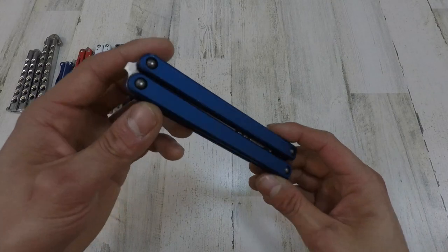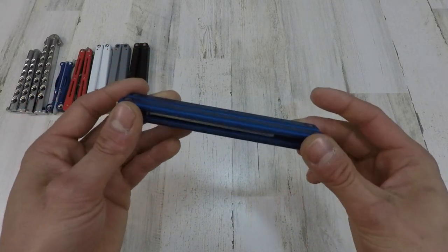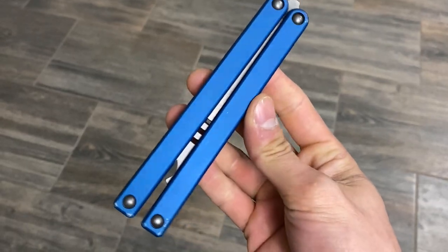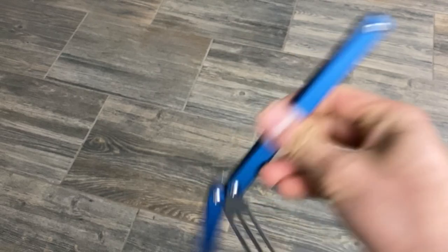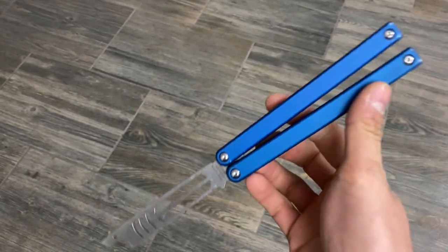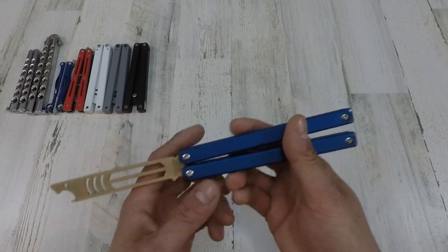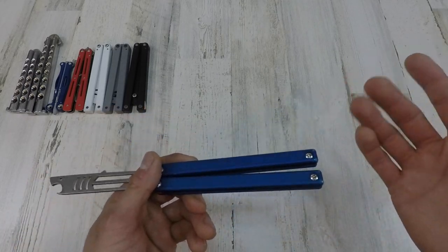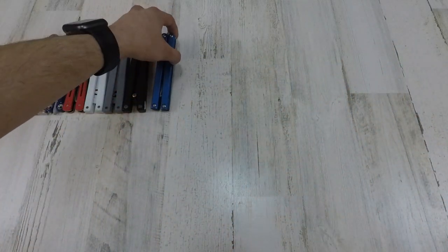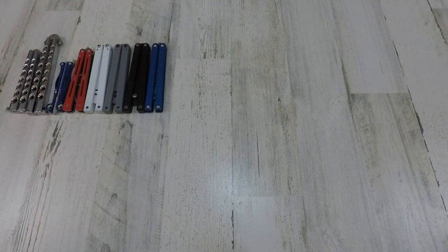Next one we got is another Squid Industries product — what can I say, they make sweet stuff. This one is the Squid Industries Mako v3. I decided to get this one in blue, and it looks really cool. The blue reminds me of the ocean, and then you got your shark. The cool thing about this one is it's also a bottle opener. For the price, it's a great trainer too — it's got good balance. Definitely pick one up if you want one.